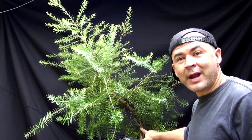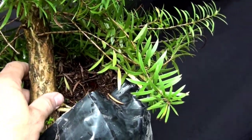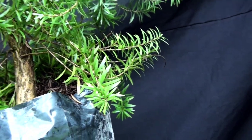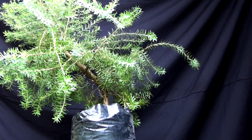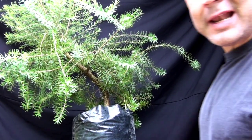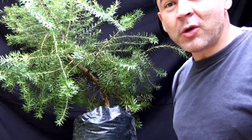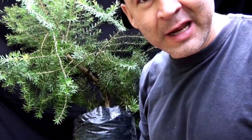Otra característica muy buena es que tiene una corteza espectacular — aquí la podemos ver — es grisácea y fisurada, muy linda. Y otra de las características es que tiene un estilo muy bien manifestado en la naturaleza que es el estilo llorón, un árbol llorón con mucha sentimentalidad, muy hermoso.